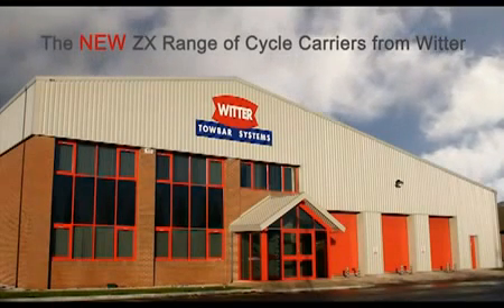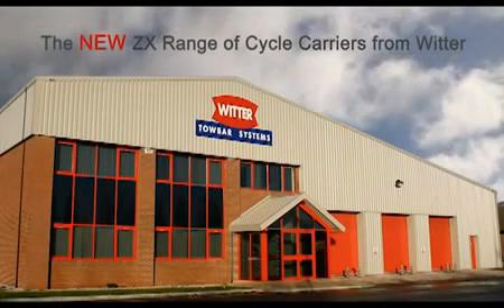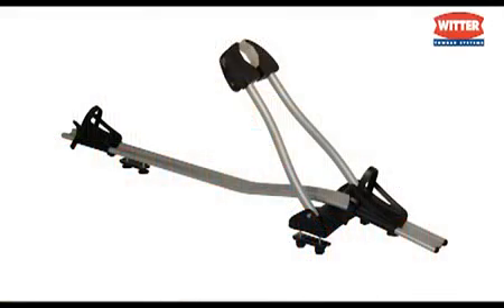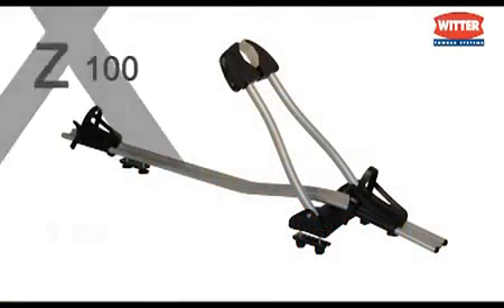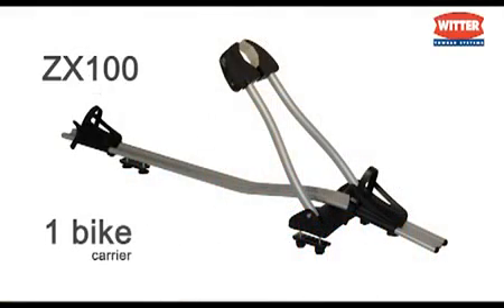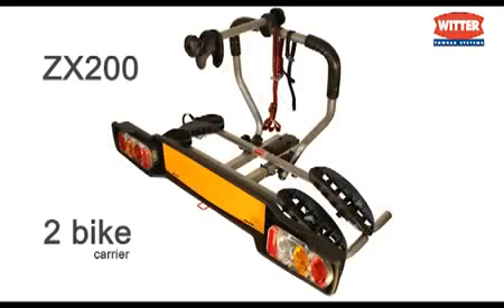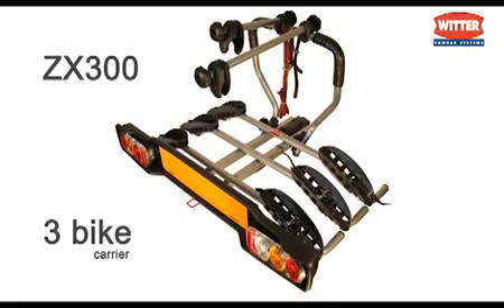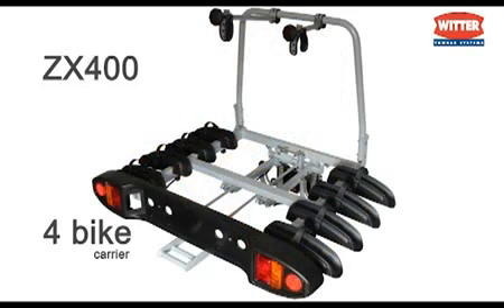The new ZX range of cycle carriers from Witter: the single bike ZX100, the 2-bike ZX200, the 3-bike ZX300, and the 4-bike ZX400.